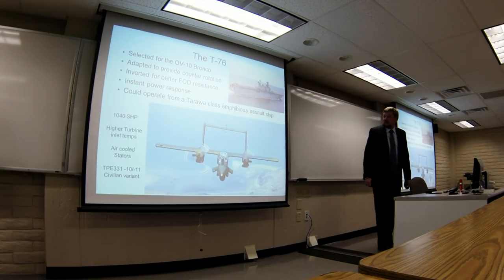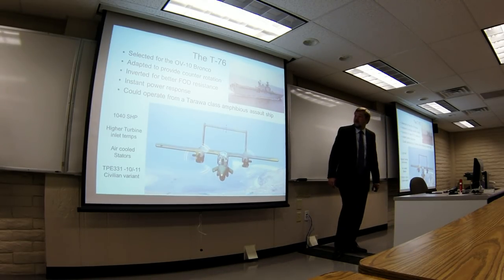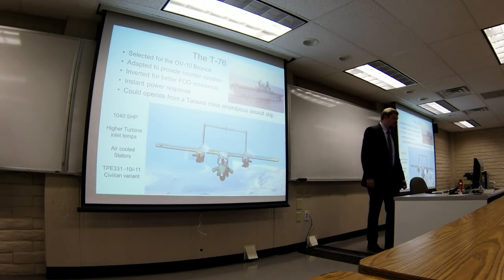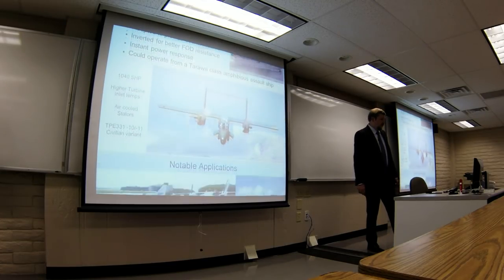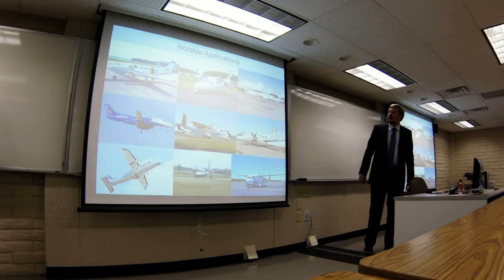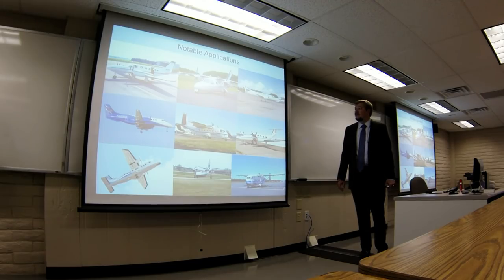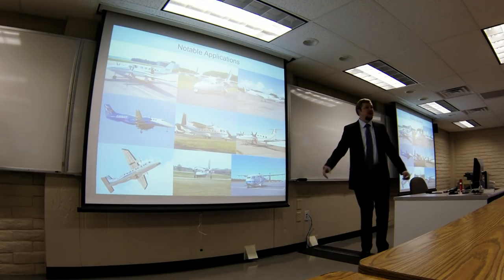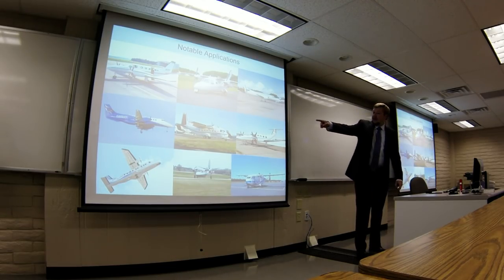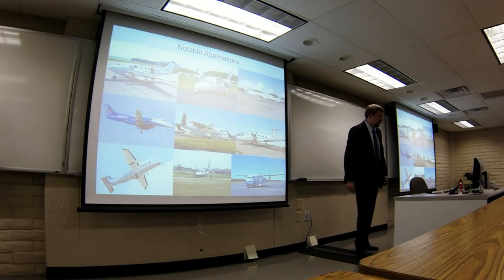Really great short-field takeoff performance — this aircraft can operate from a Tarawa-class assault ship that the Marine Corps has. No catapults or anything like that; it normally operates helicopters and Harriers, but this thing can take off and land unaided on that ship. Some notable applications include the Cessna 441 Conquest, the Mitsubishi MU-2, the Fairchild Metroliner — Professor Raybach calls it the Kansas City sewer pipe — the BAE Jetstream 41, which is one of its major commercial airline applications, and the CASA 212.